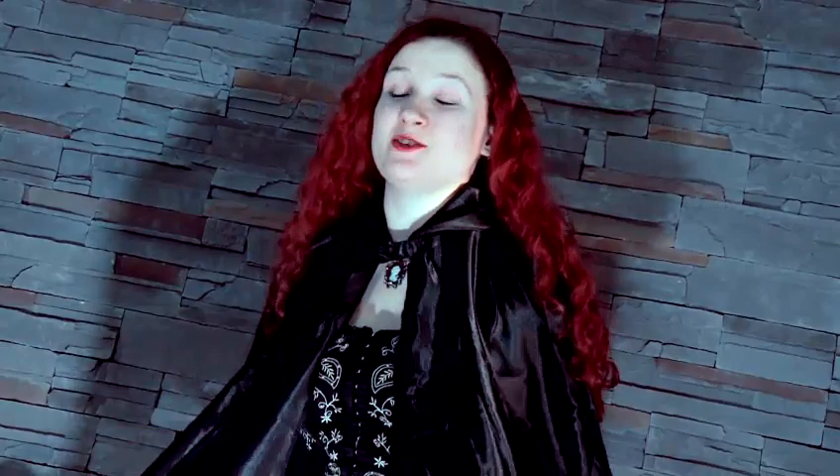Good evening. I want to teach you how to act like a vampire — none of this new age vampire rubbish. I'm going to show you how to do proper old school Dracula.